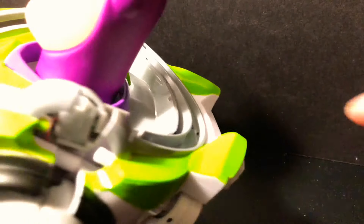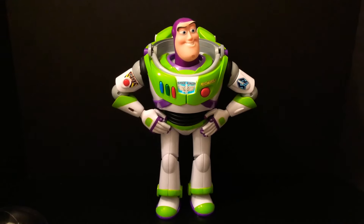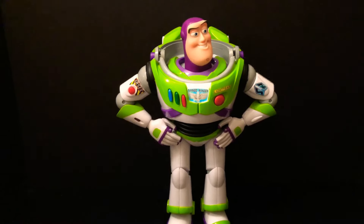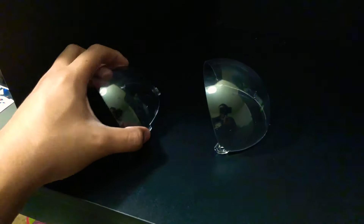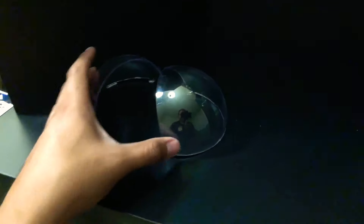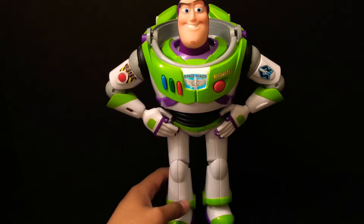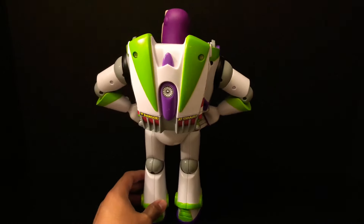My face shield is still good — if I ever want to put it back on him I definitely can. So I took it off and now I'm gonna put him back together. I just took off your helmet, Buzz. This is the helmet — it was very difficult, especially this back piece. I can keep this for later and if I wanted to I could put it back on Buzz, but I think Buzz looks great like this — he looks way more like the movie to me.